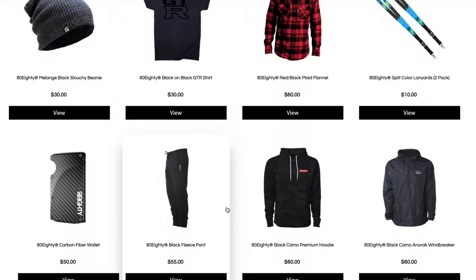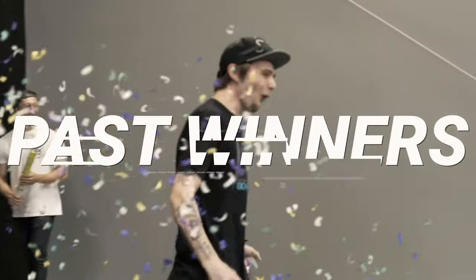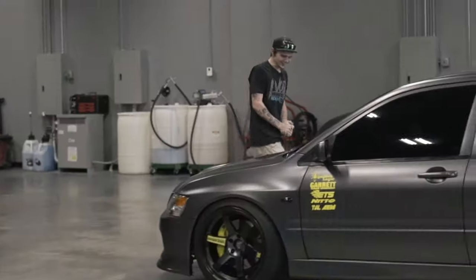This exact Huracan that we're sitting in right now is looking for a new home, along with $60,000 in real cash. Getting in to win is super easy — all you have to do is head to 8080.com and pick up your favorite product. It's going to get you automatically entered to win. Dreams like these have become reality for more than 70 people all across the US and Canada, totaling nearly $2 million given away. Thank you guys so much for watching — I hope you're just as pumped about the Huracan as I am. See you in the next video.